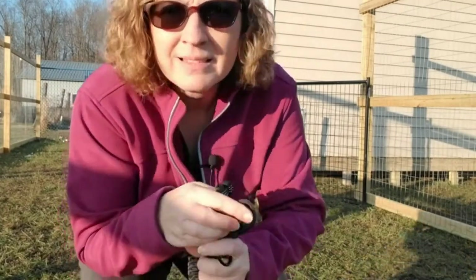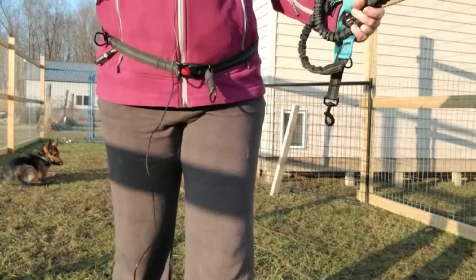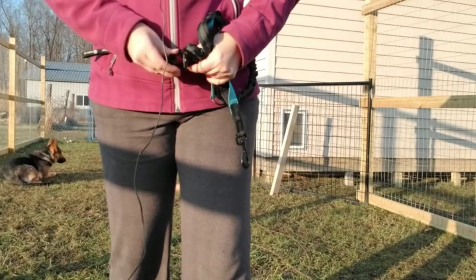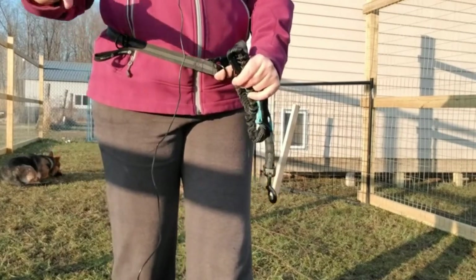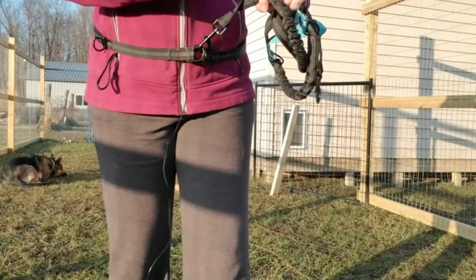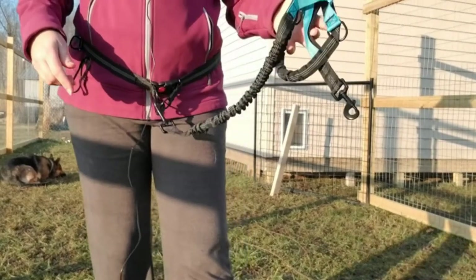Now the belt. The belt is fully adjustable from 27 to 50 inches, featuring two steel loops on either side of the buckle so that when your dog pulls, he's actually pulling the belt together. There's no escaping — it's not going to come off of you when your dog runs. To use it, we hook one loop through both loops into this hook and I'm ready to put a dog on the other end.